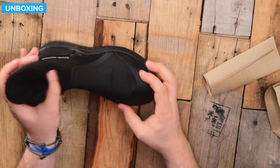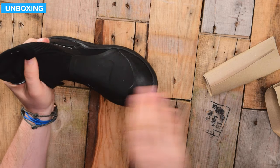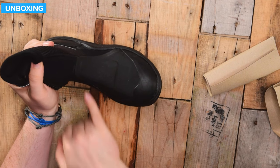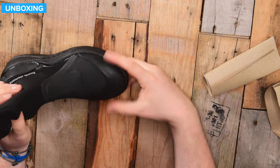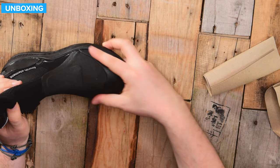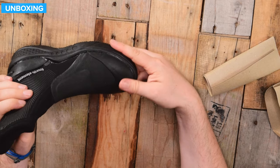Going over the boots further — over the top and front, you have a reinforced section. This is where your fins typically press against, so it's a very high wear area and they've doubled the reinforcement over it. Over the toe box as well, you have extra protection, and it's a bit smoother to help with donning and doffing your fins.